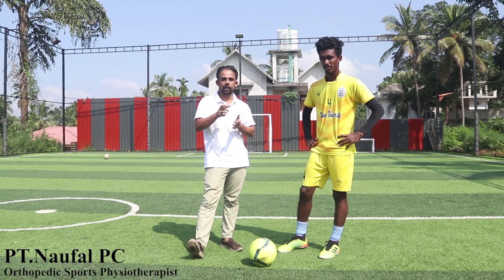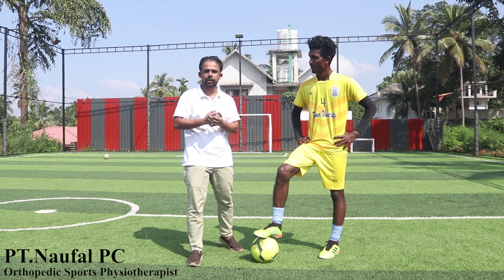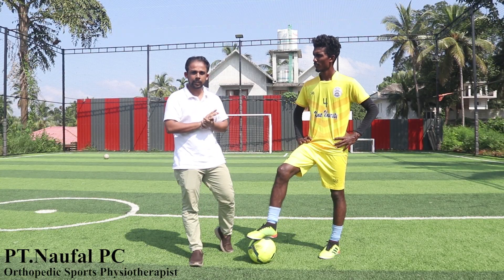What is the environment of biomechanics? What is the role of muscles? I am going to discuss a topic of six steps involved in the biomechanics of football kicking.